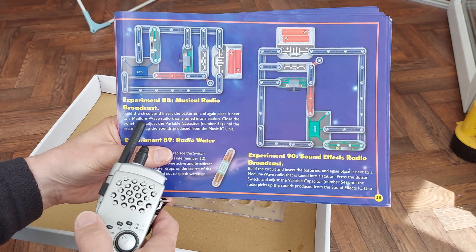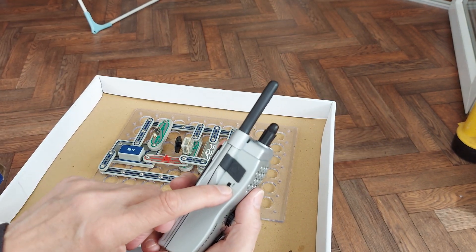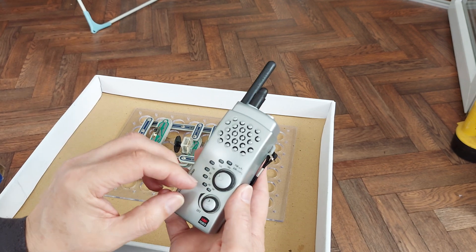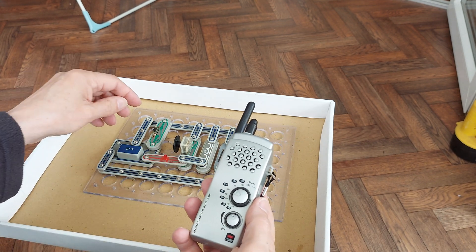It says here we need a medium wave radio to listen to it. So I've got this one switched to AM. Turn it on. Just have it slightly off station.